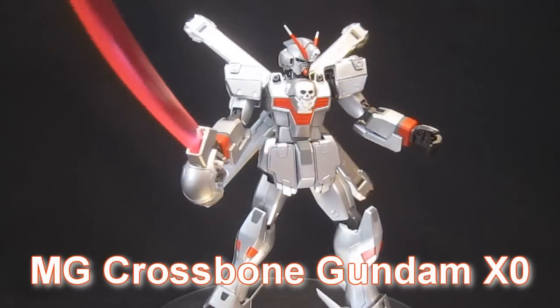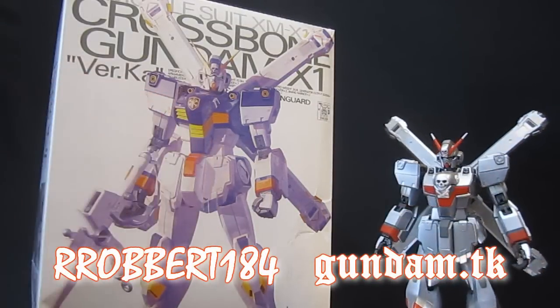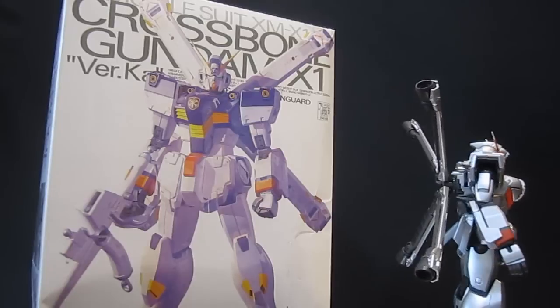Gundam.tk presents Crossbone Gundam XO Ghost. Hey, what's up again everybody? It's Robert184, 2Rs2Bs, GundamReviews.net, and today I'm taking a look — it's not a review per se — of a custom paint job.